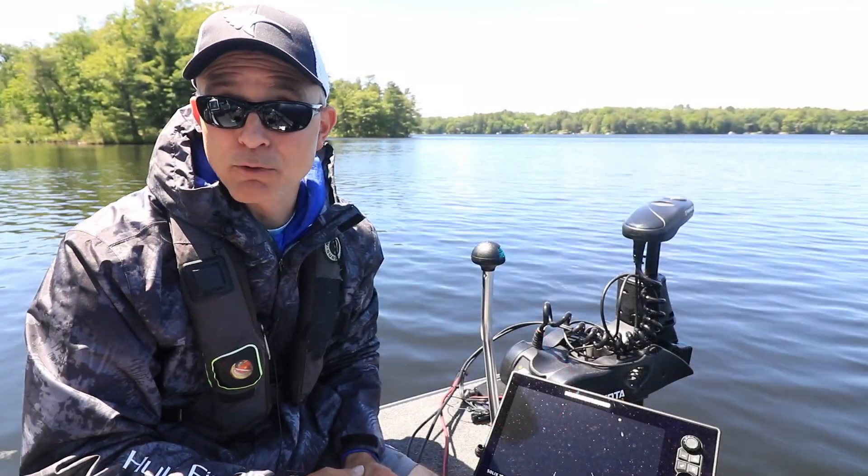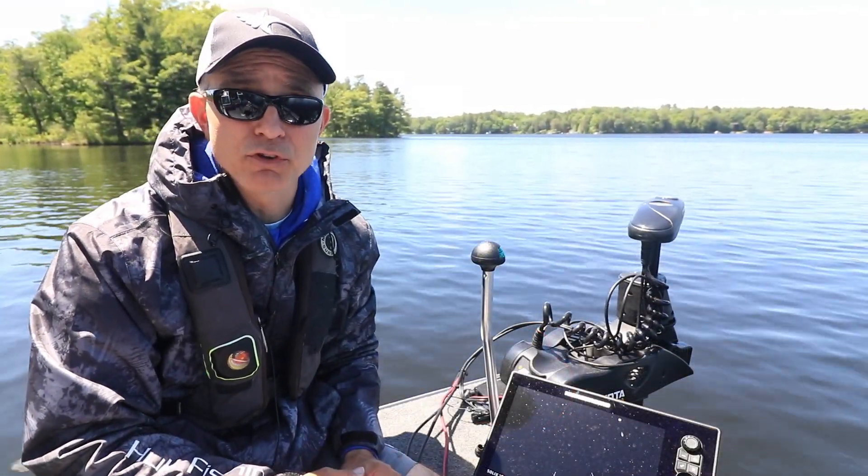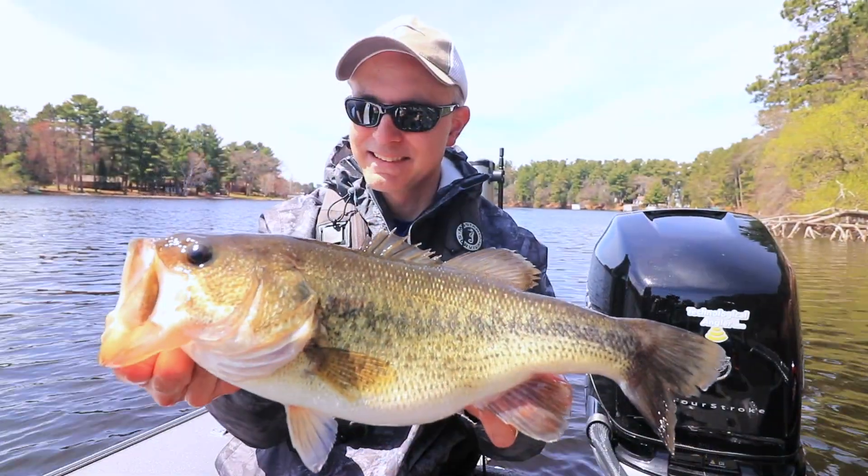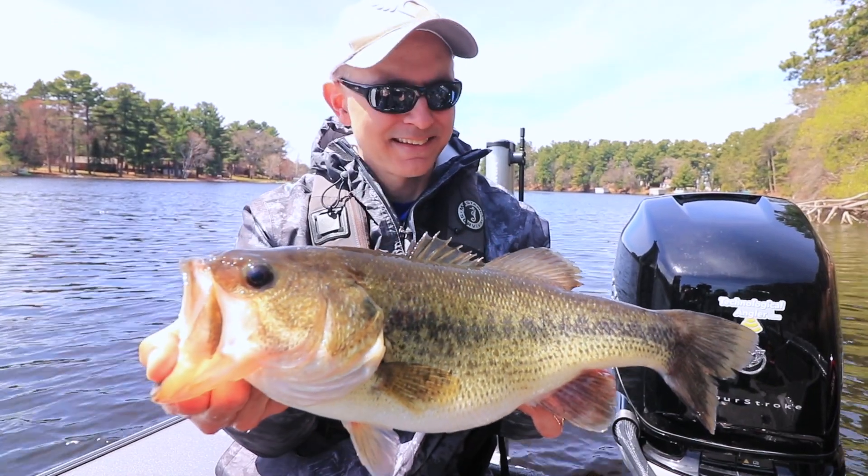Minn Kota's bow-mount trolling motors with Mega Down Imaging transducers are invaluable components of your fishing arsenal, and will help you to find and catch more fish.